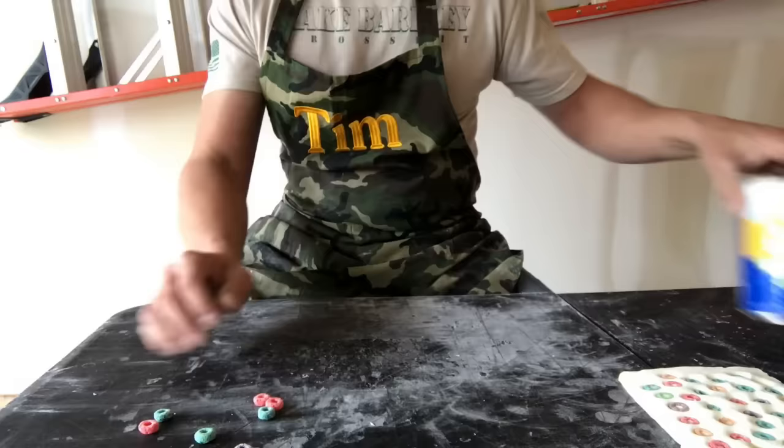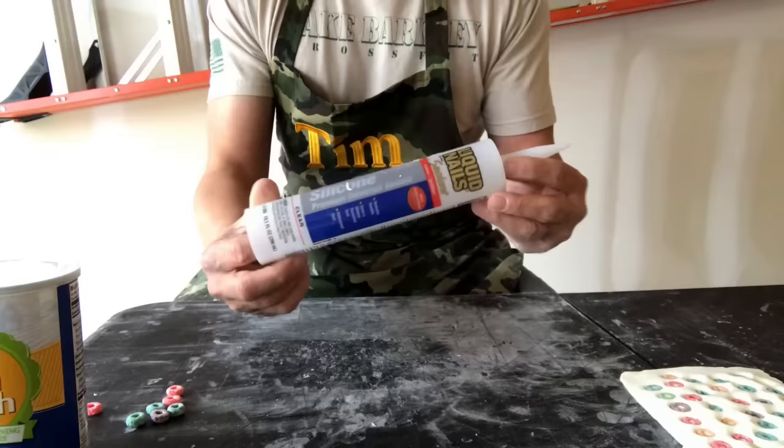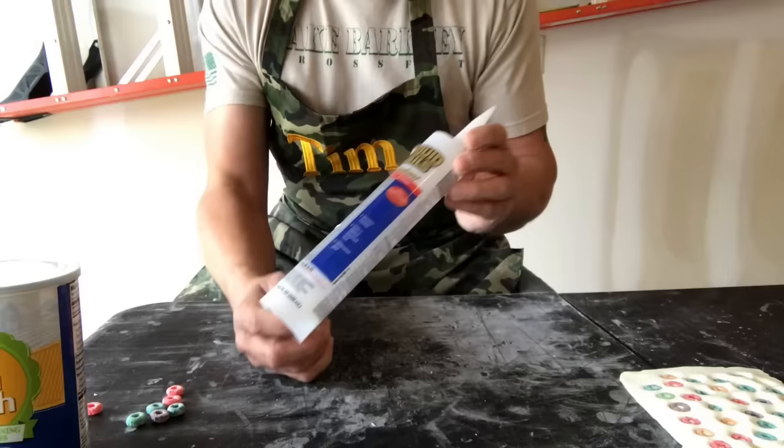We just used the 16 ounce Walmart brand cornstarch — any brand will work, just make sure it's 16 ounces — and the 10 ounces of silicone caulk. Any brand will work; this just happens to be the cheapest that they sold. Why spend any more than you have to?